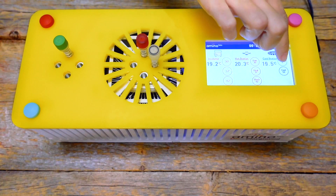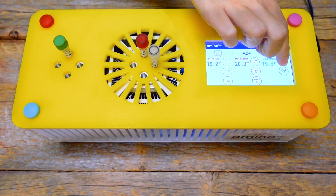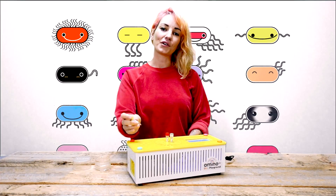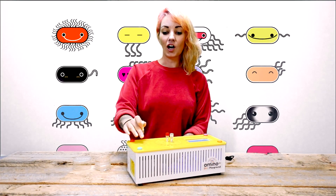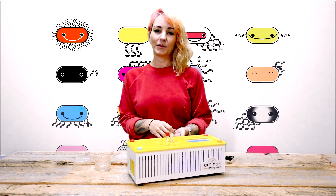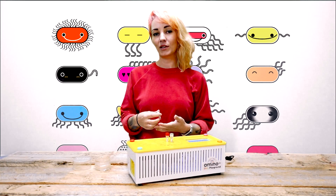This is the touchscreen — it's your control panel to control the different stations on the machine, but also your timer. As you'll see when doing your first genetic engineering or bio art experiment, the hot station is important because it lets you incubate cells and liquid at 37 degrees, but also heat shock your DNA.